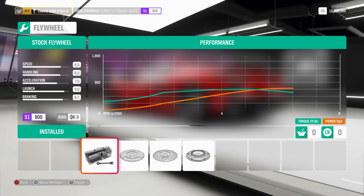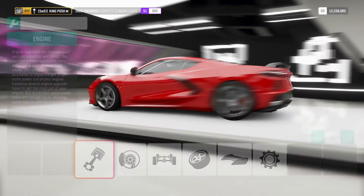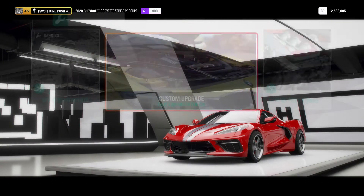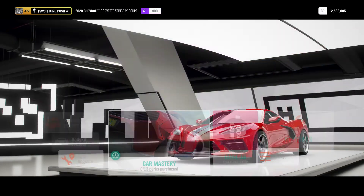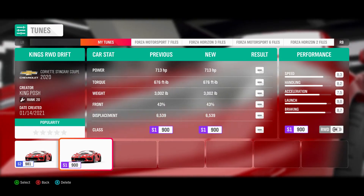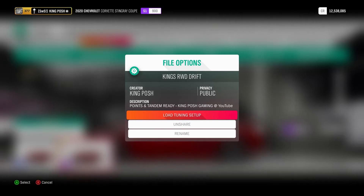I really put a lot into this car and it's phenomenal — it's a lot of fun to drift and I really think you guys are going to like it too. There's the tune, and if you need to fix anything you can. It's right here — it's called King's Rear Wheel Drive Drift, and it says points and tandem ready.